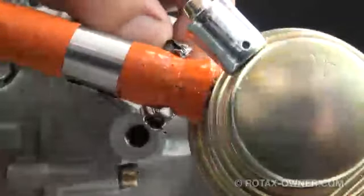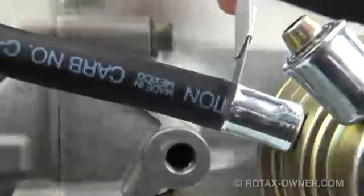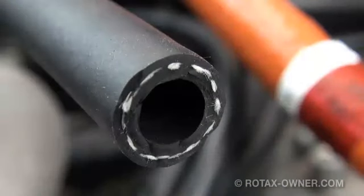Repeat this process to remove the fire sleeve clamp and cut the fuel line at the smaller pressure fuel line. Make sure you have a nice clean cut and carefully remove any contamination.